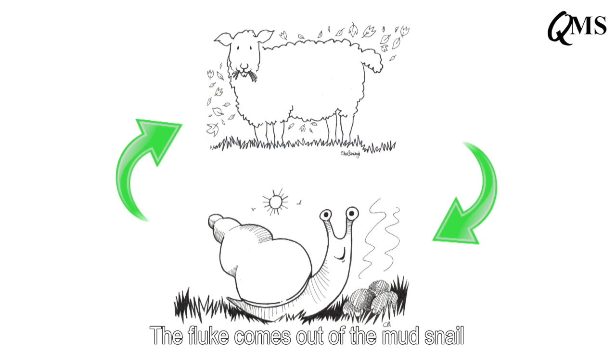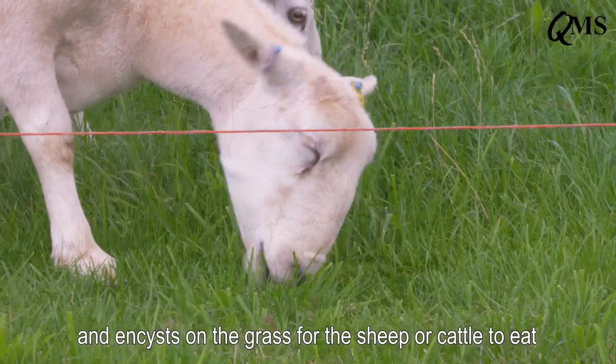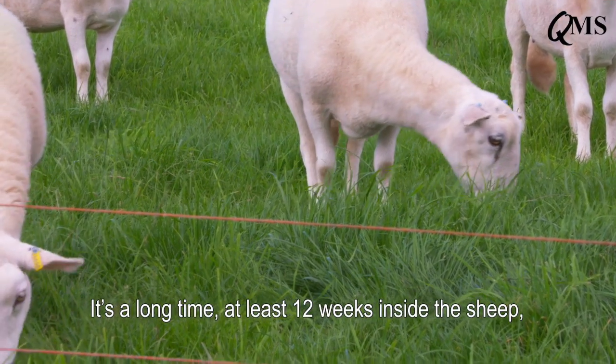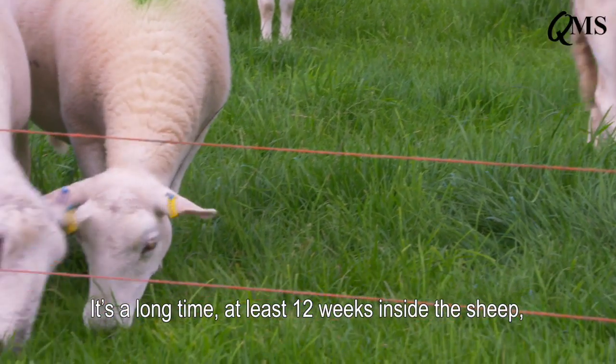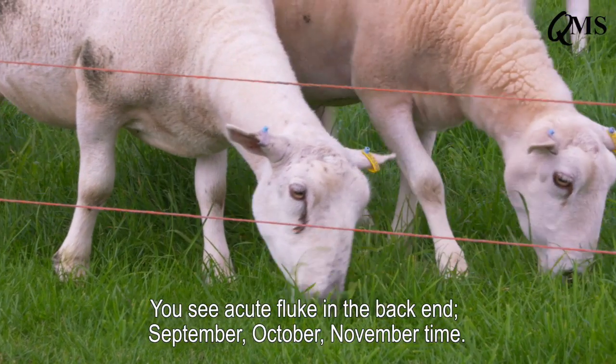The fluke comes out of the mud snail and encysts on the grass for the sheep or cattle to eat, and that continues the life cycle. It's a long time — there's at least 12 weeks inside the sheep, but it's another 8 to 10 weeks in the snail.